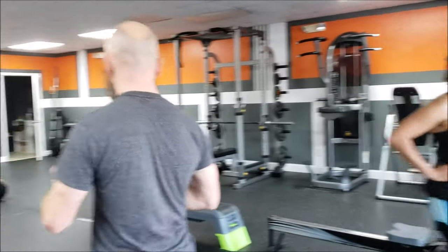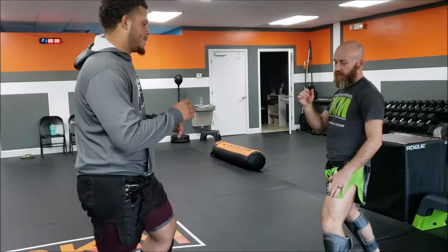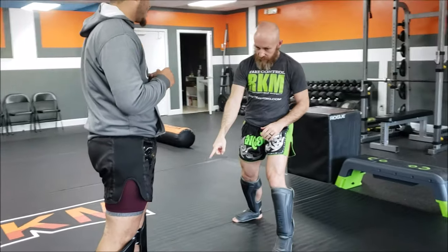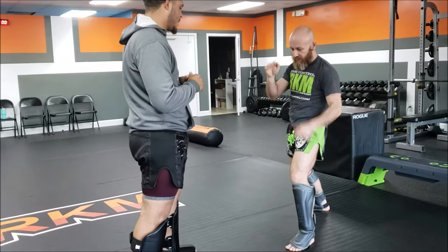The right way to throw a leg kick — because there is only one right way to throw a leg kick. Nate. That's it. He turns his foot, he turns his hip over, he brings his hip all the way. You can post a hand or throw it. You chop me right here. That's the only way.